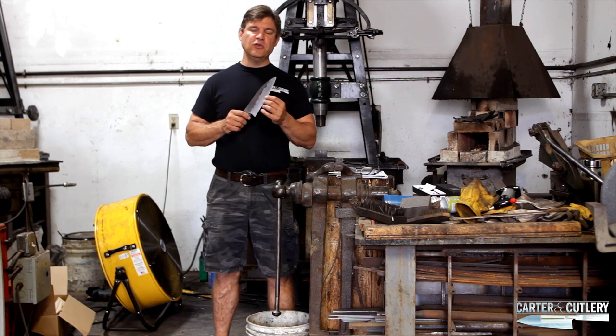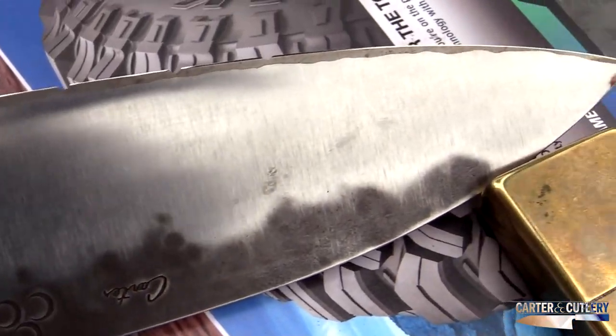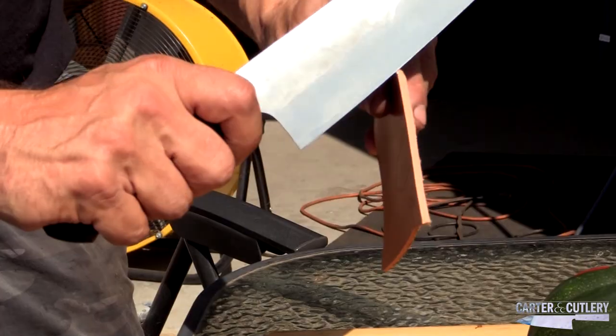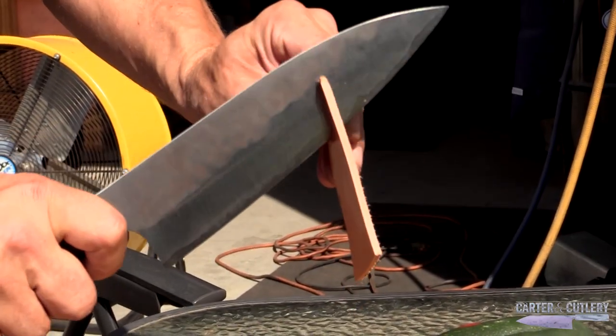When a person has a blade that is ground so thinly, the blades can also be susceptible to chipping — a combination of really thin edge geometry and really high Rockwell hardness in the steel.